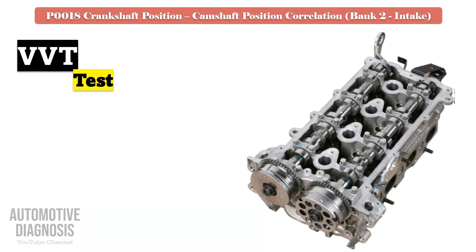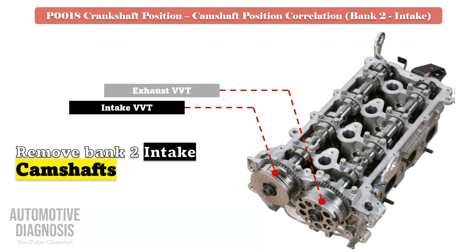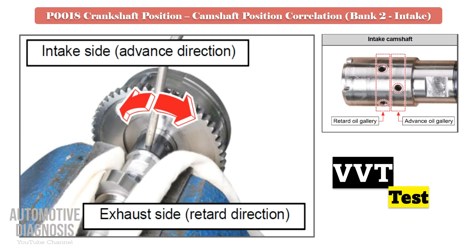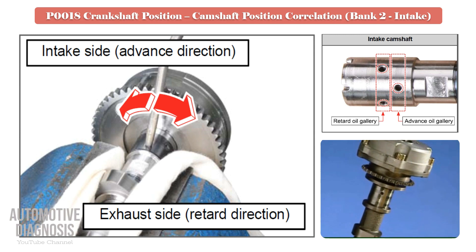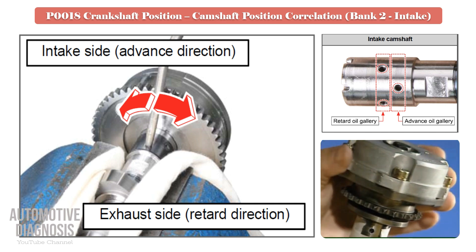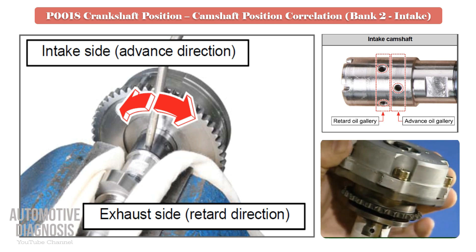For testing the VVT, remove the bank 2 intake camshaft and locate the advance and retard oil passages on the camshaft. Test the intake VVT by providing compressed air into the relevant oil galleries. When you provide air into the advance oil gallery, the VVT should rotate, as the intake VVT is locked at maximum retard. Before providing the compressed air into the advance oil gallery, make sure that the VVT is locked and does not rotate. If the VVT fails this test, it must be replaced.